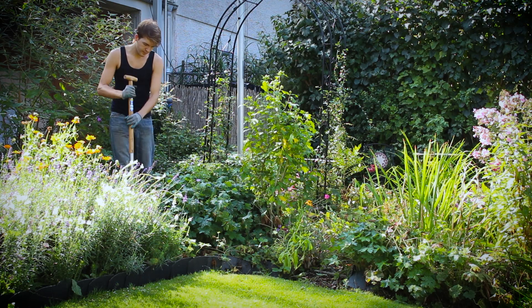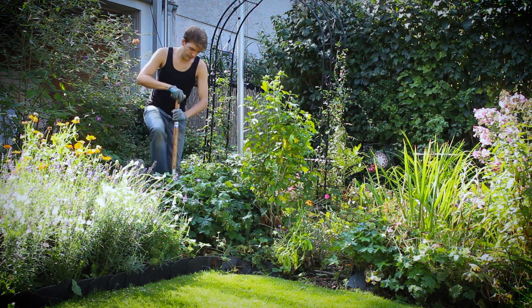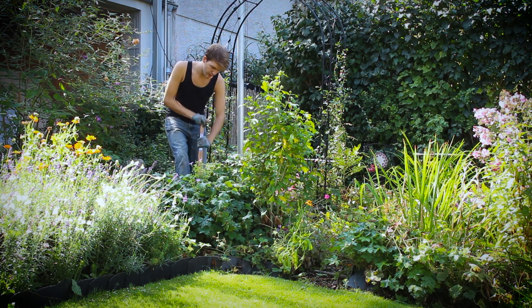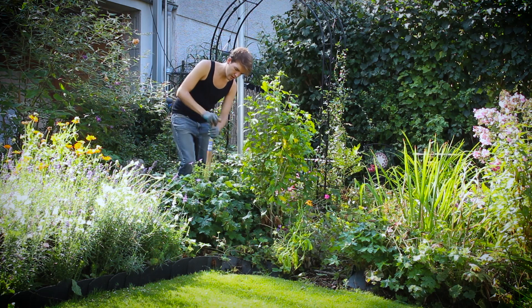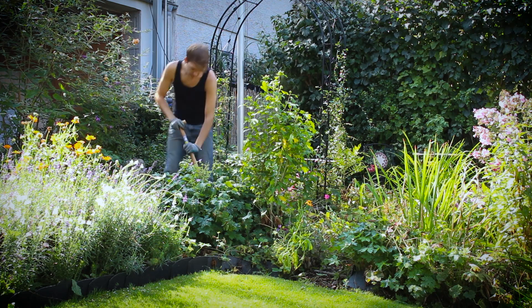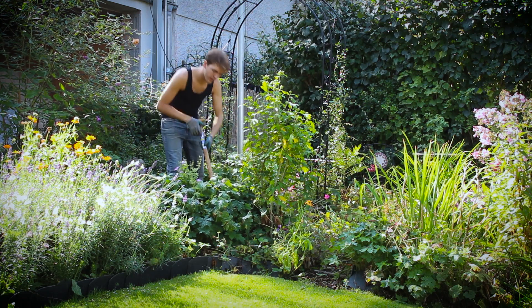Hey there. Today I recorded a few sounds for you from my garden again. I am glad that so many of you enjoyed my previous gardening videos.